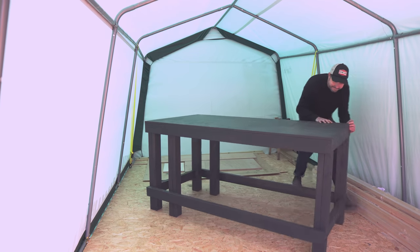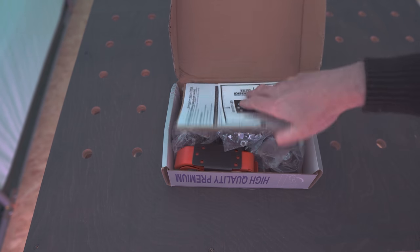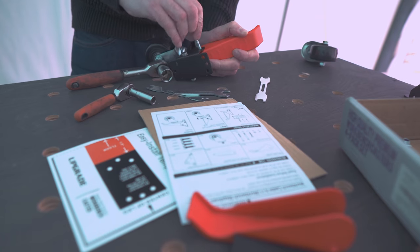So first, I want to make it easier to move around. What I've got is these casters for it. Of course, they need assembling, so that's the first job to get them put together — but I will come to regret this later on.